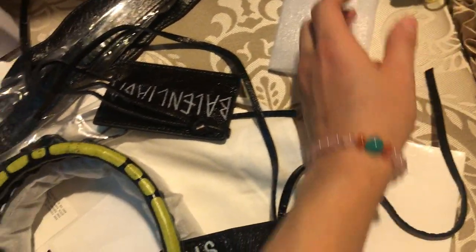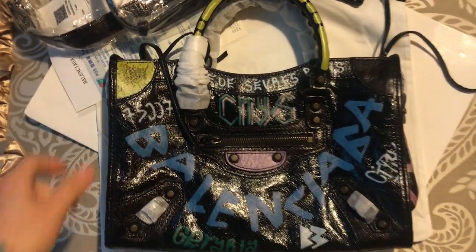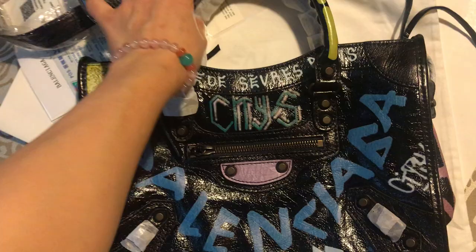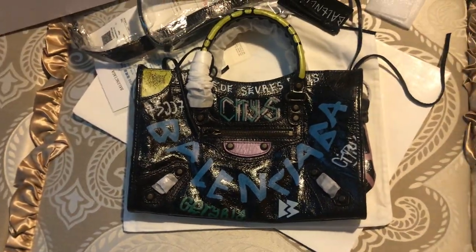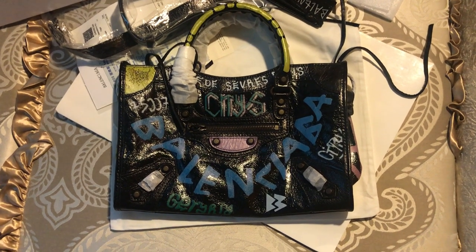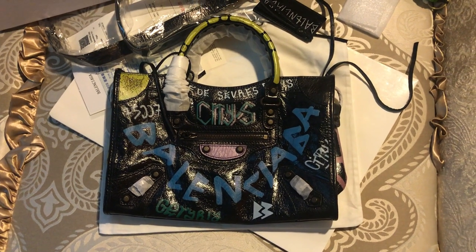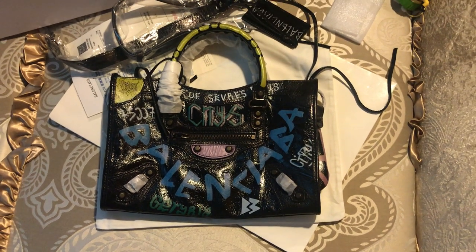I'm going to finish the video for the Balenciaga multi-city graffiti handbag in the black multi-colorway. The size is the middle size, 30 centimeters. You can contact me directly for more information, and I'll show more videos in the future. Goodbye guys, see you in the next video!